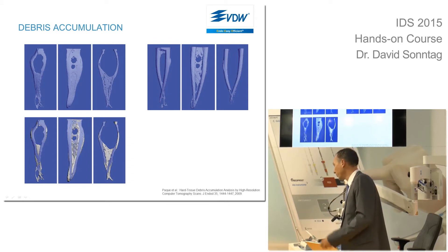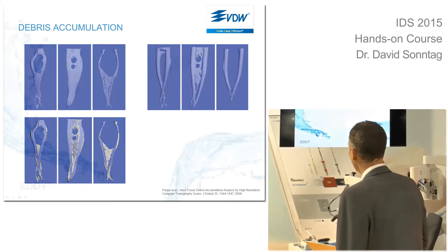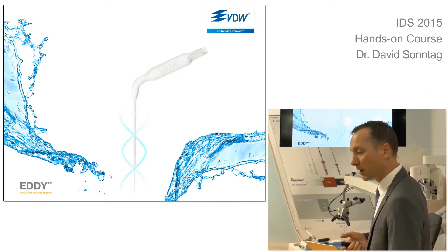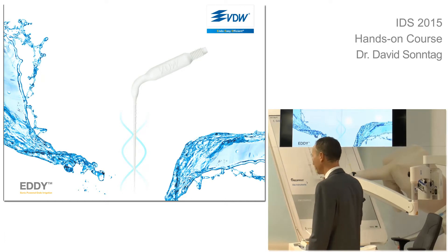We need to activate the solution. Otherwise, these packed debris will never be taken off from the root canal system. One solution is this new polyamide tip. I don't know how you activate your solution at the moment — I'm still using ultrasound because until today it wasn't possible to buy these instruments.